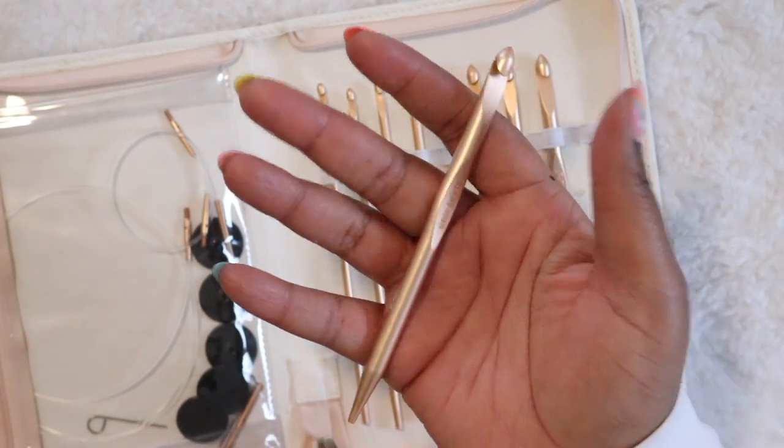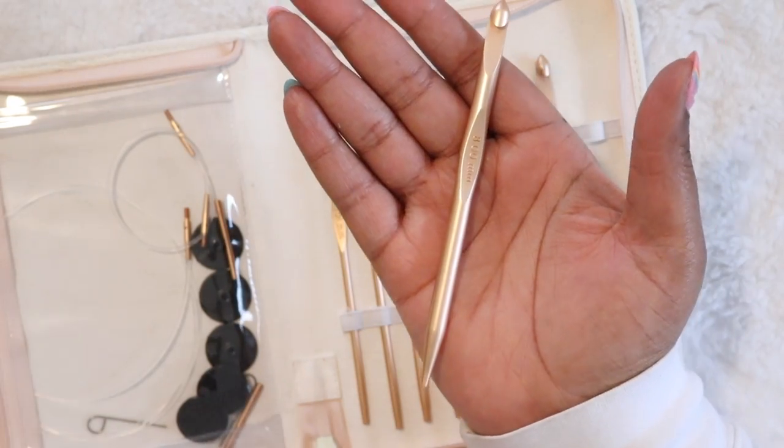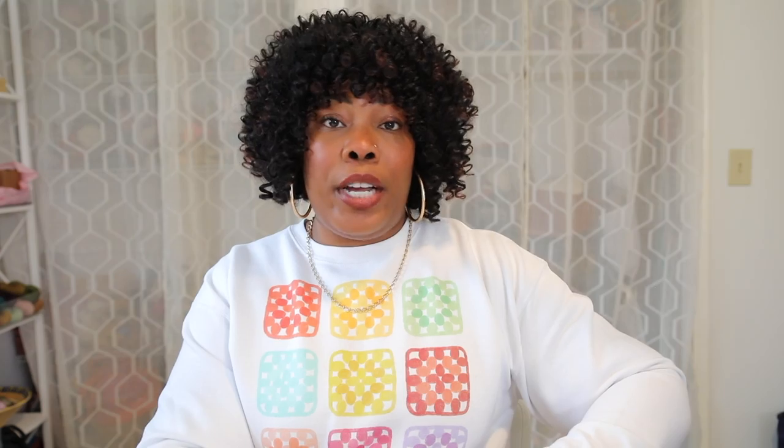Let's get into some of the other accessories that come with this set. You're going to get three different cords and the sizes are 20 inch, 38 inch, and 46 inch. That's a really good range of sizes because you're going to get your shorter cables for things like scarves or hats, your medium sized cable maybe for a shawl or a bigger scarf, and then your longer cable which will be great for a blanket.